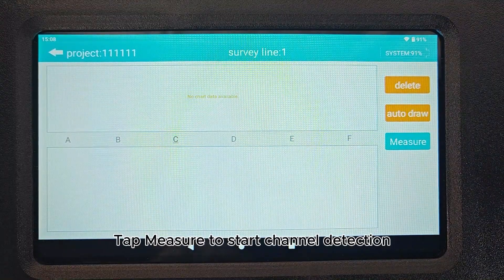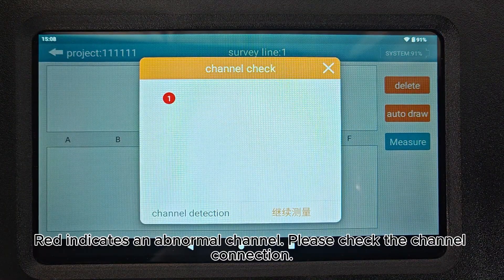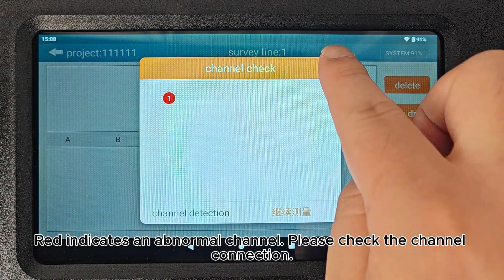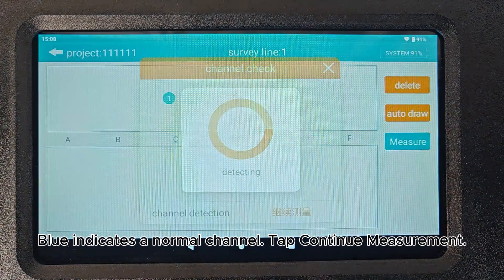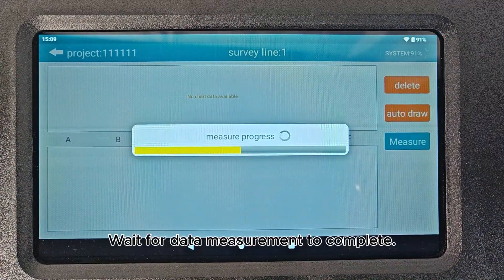Tap Measure to start channel detection. Red indicates an abnormal channel — please check the channel connection. Blue indicates a normal channel. Tap Continue Measurement.